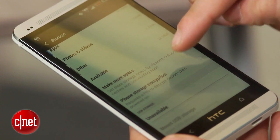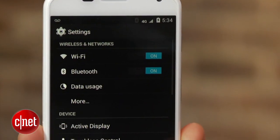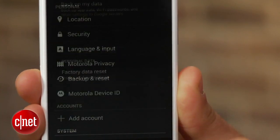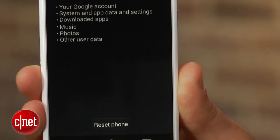The next thing you will want to do is perform a factory reset. This can be done on stock Android by going to Settings, clicking on Backup and Reset, and selecting Factory Data Reset. Remember that this will erase everything on your phone, and you should back up anything you don't want to lose.